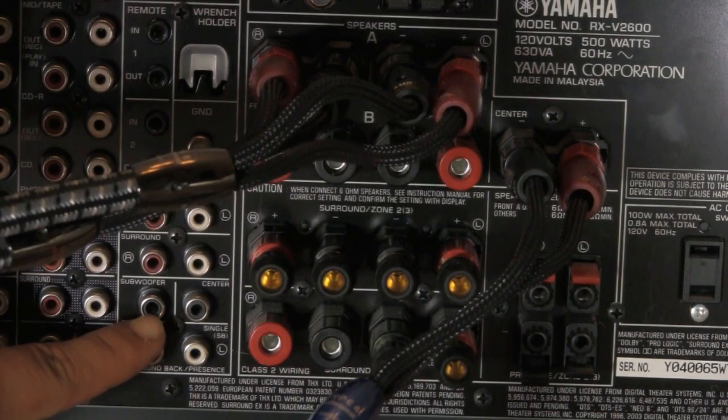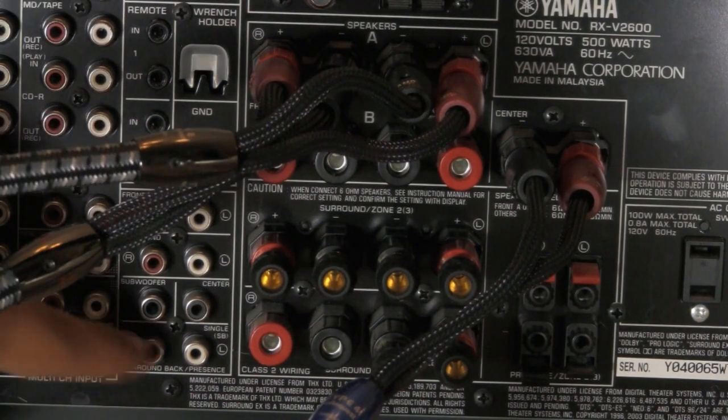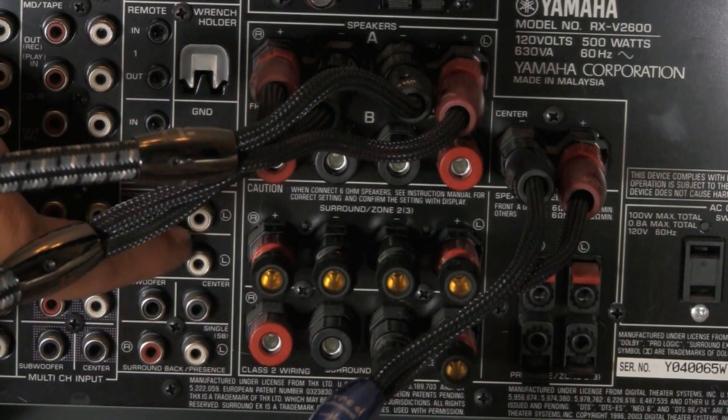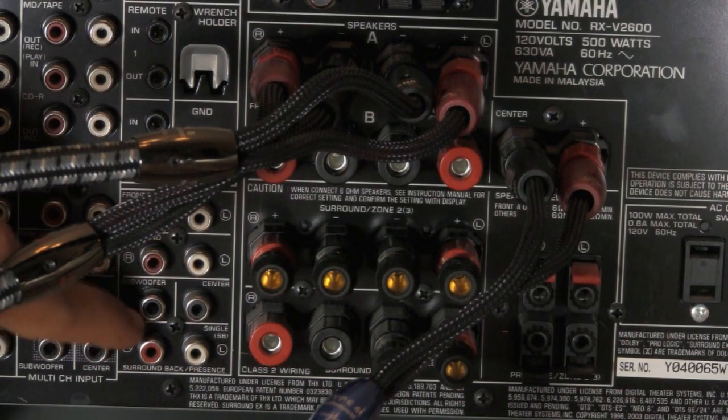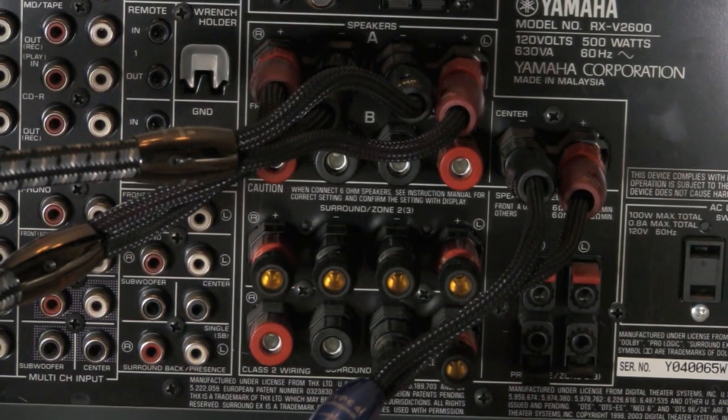That's your subwoofer pre-out — it's just a single cable that runs in there. Basically, you're going to look for the pre-out right here where it says subwoofer, and you're going to plug that subwoofer cable in there. Subwoofers have a built-in amplifier, which is why you don't really need to hook it up to a speaker terminal. That's simple enough, and that's what the back of the receiver should look like.